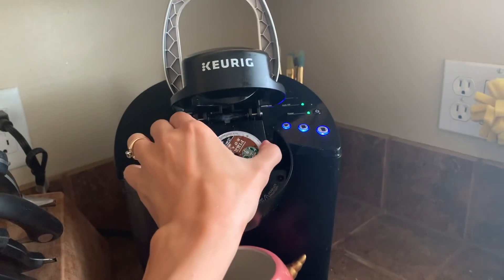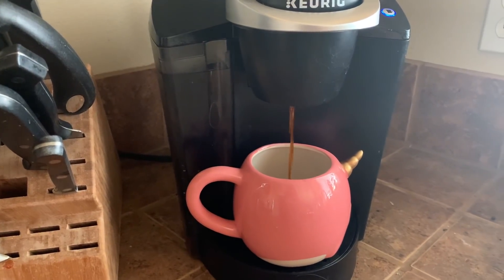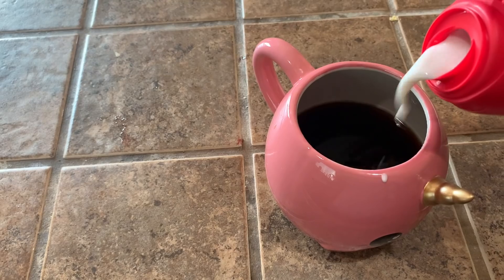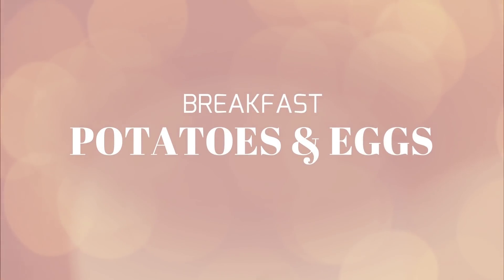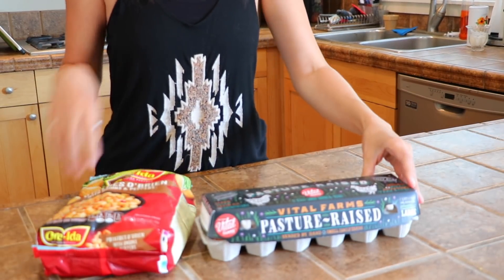As usual I start out with my coffee. I put this in every single video but I do eat it in a day so I feel like I should include it. It's just Keurig Pike's Place Coffee by Starbucks and then I put in my creamer which is the white peppermint mocha creamer. Sometimes I'll use the silk caramel creamer but I love the white peppermint mocha creamer so I always kind of go back to it.